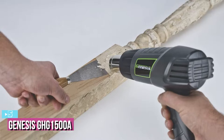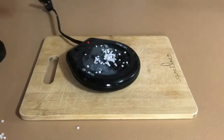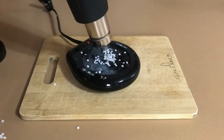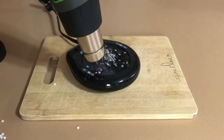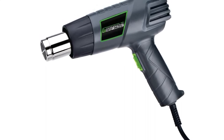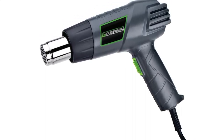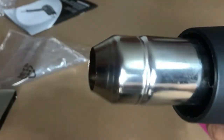Starting up our list at number five, we have the Genesis GHC 1500 heat gun. If you're looking for a quality heat gun but don't want to spend a fortune, you might want to check this one out. The unit comes in at 8.75 by 8.5 by 2.75 inches and weighs 1.54 pounds, at an amazing price point.